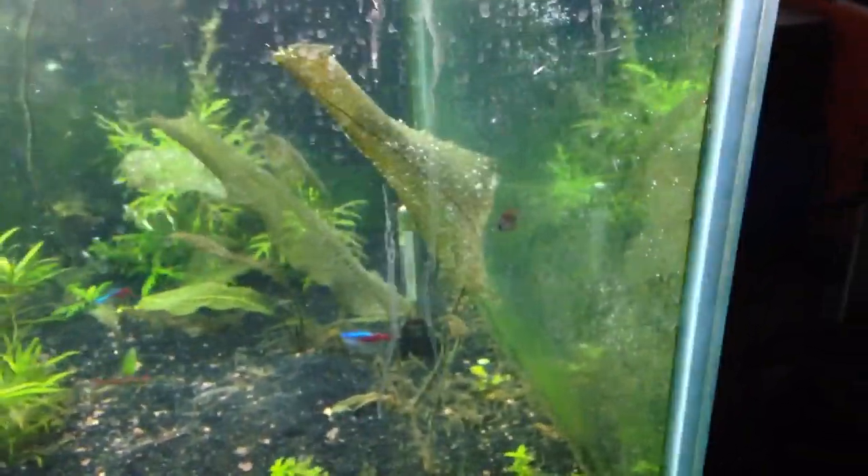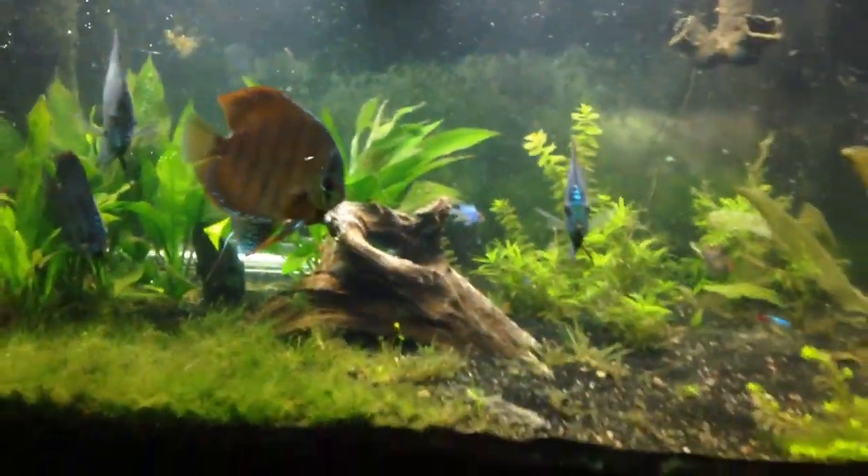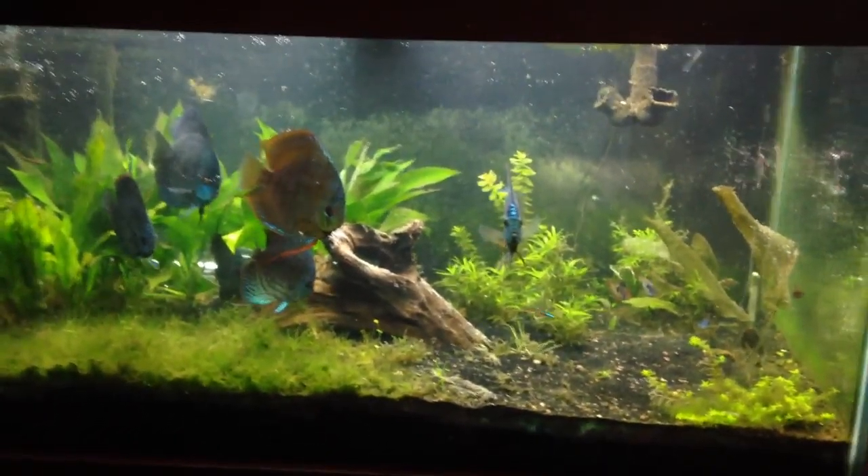There's one of the baby discus right there. I'm going to put all this together in a video for you — been a busy day. I'm still not done with this tank, but for a first step, it's not too shabby.